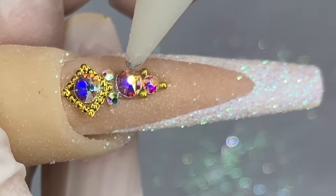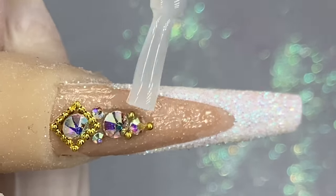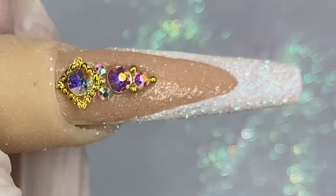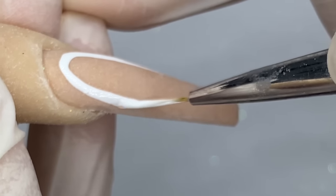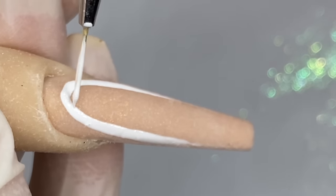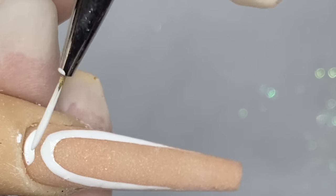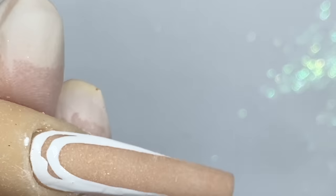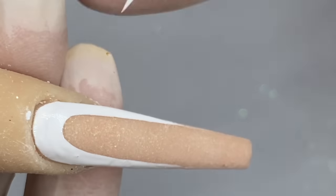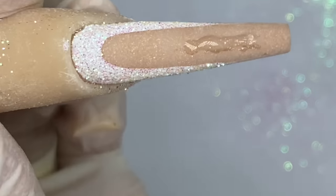Cure it for 30 seconds. After it's cured, go in with the matte top coat around it — make sure you don't get it on a gem, and if you do, just go over it with a little bit of shiny top coat to bring back the shine. Now for this nail, do the white gel around the cuticles and again pour on the raw glitter like I did on the other nails. I did ask you guys a while back what practice hand I should get for my next tutorial because these fingers are looking a little crazy right now.